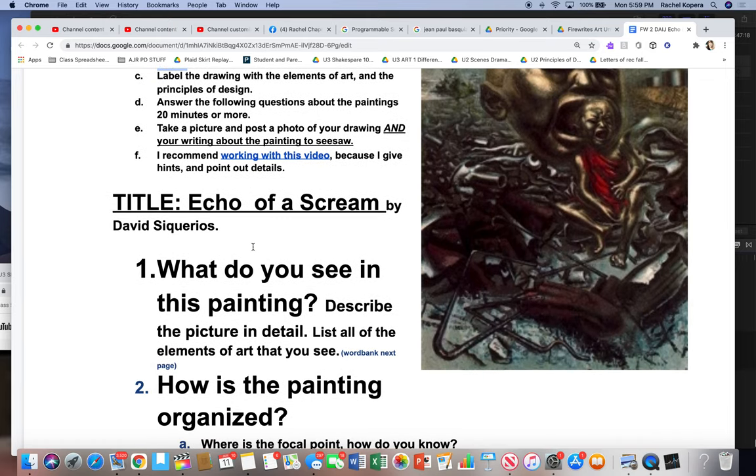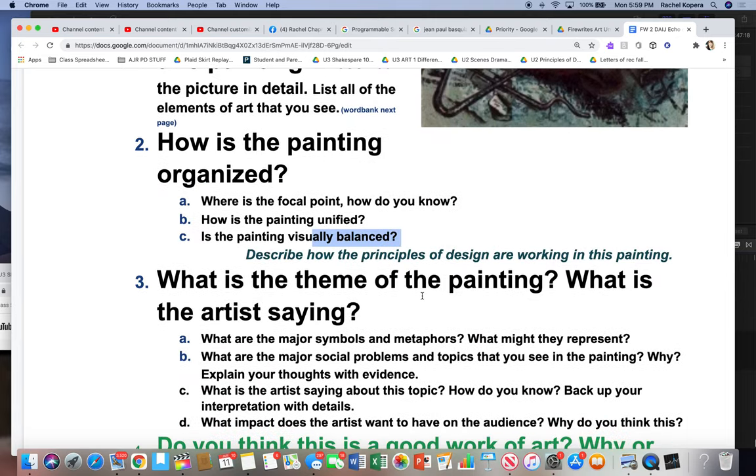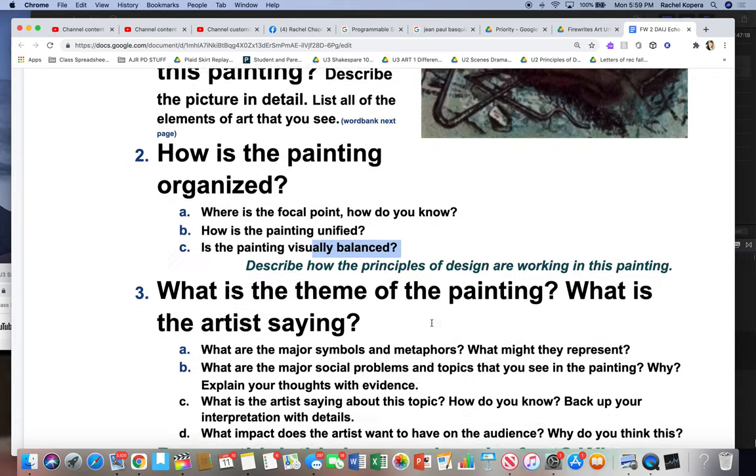Answer the following questions about the painting. If you're stuck, basically explain what you see about the painting — that's your main big question. Then there are prompts: How is the painting organized? Where does your eye go first? Where's the focal point? How is it unified — is there repetition? Is it balanced? Is it even on both sides? So you're describing everything in the painting and describing how you think it's organized.